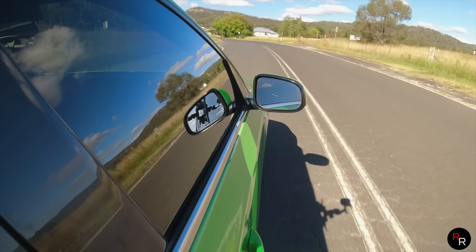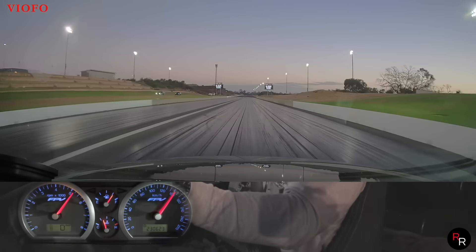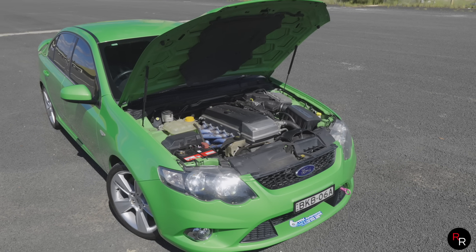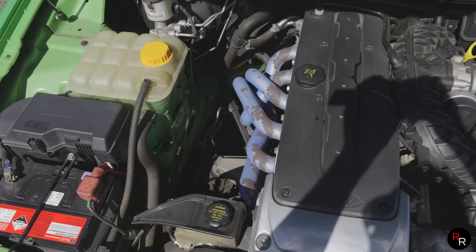To put it in perspective, a friend's tuned ISF V8 Lexus was doing low 13s at the drags, and Brad's NA XR6 is matching that. It's also still getting 600 km to a tank. When the police pop the bonnet it looks completely stock — apart from a set of extractors. For a 13-second car, it's pretty much a sleeper.